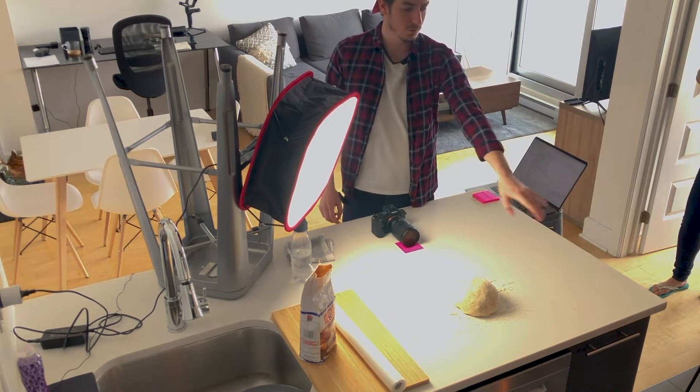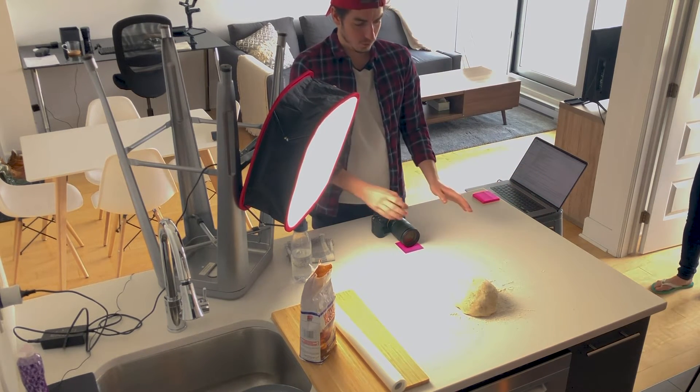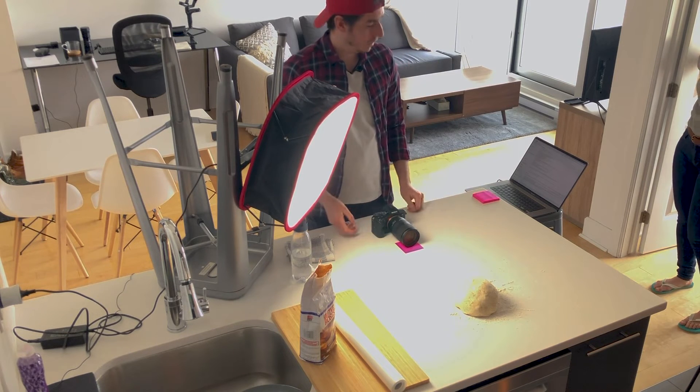One of the things that is super important is to guide the person you are filming, because they have no idea what shot you want to do. Show them beforehand what you expect from them or give them clear instructions — for example, advance about 30 cm, position yourself in front, take the dough ball and throw it in the air and let it fall.